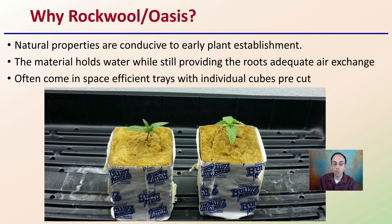Now, why would you use Rockwool or Oasis? The natural properties of both are conducive to early plant establishment. Both materials hold water well while still providing roots adequate air exchange, allowing them to respire and essentially breathe. They often come in space-efficient trays with individual cubes per cut, which allow for very efficient production on both a small scale as well as a large scale.